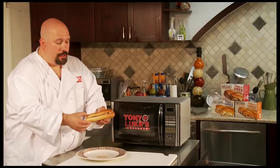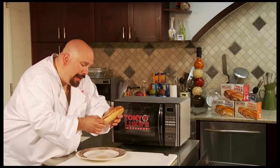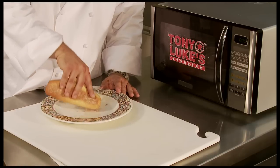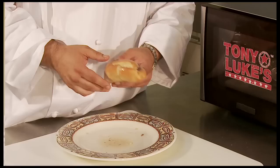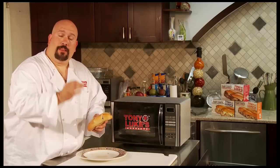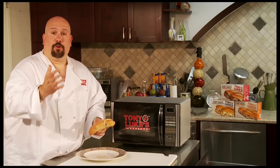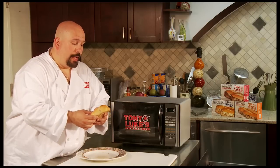Now, a real South Philly guy will tell you to bend back a little bit when you eat. I like to take the roll, sop up the juice, and just go ahead and eat it. This is literally the best cheesesteak you will get from a frozen steak. So enjoy it, thank you again, and until the next product, I'll see you later.